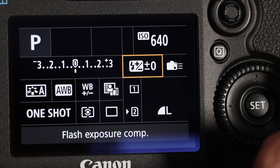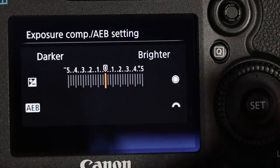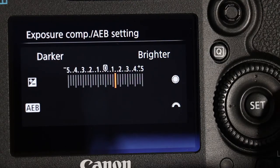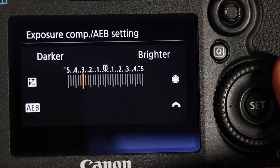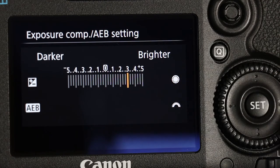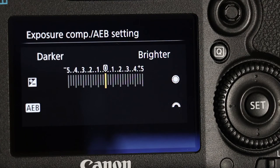Next to that is overriding the camera settings for the flash by using exposure compensation — it will adjust it either minus or plus. If you go minus it will be darker; if you go plus it will be brighter. Best to put it back to the middle — don't want to mess it all up for anybody else.